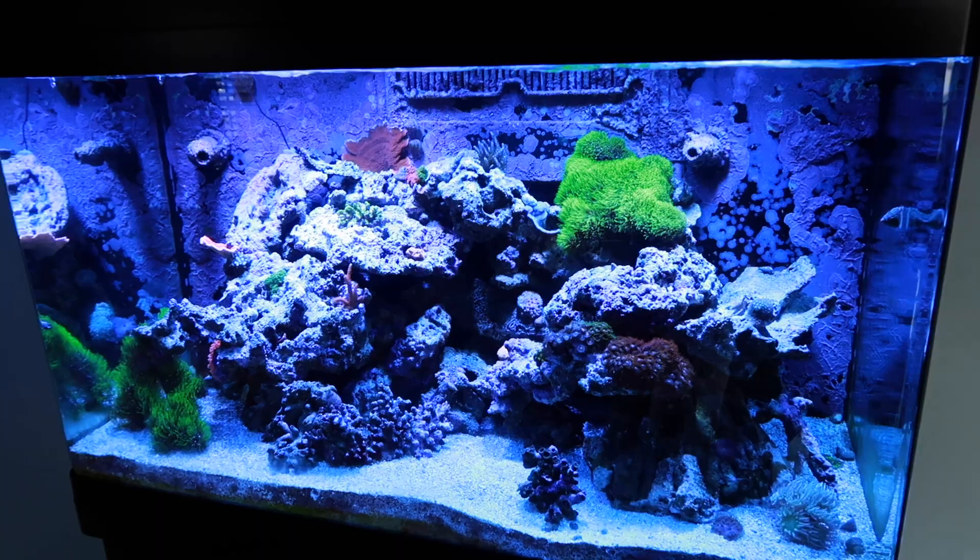Did I mention that I think this is a terrible idea yet? What's going on guys? Welcome back to another Fish Tank Friday. Today we're going to be doing something that I probably shouldn't be doing, for more reasons than one. Still in the midst of not having fish, I've been struggling to find things to do with Fish Tank Friday.